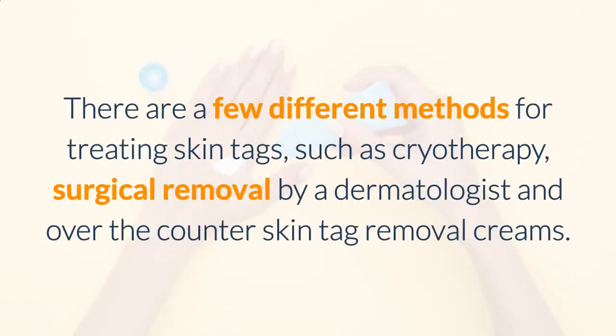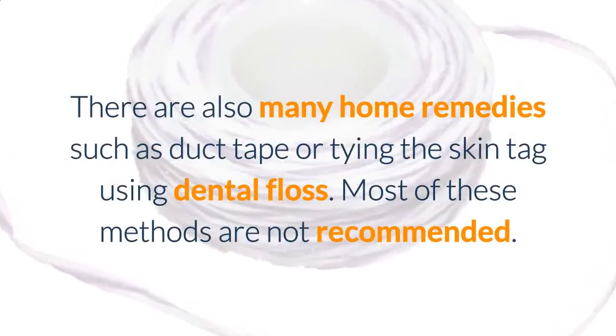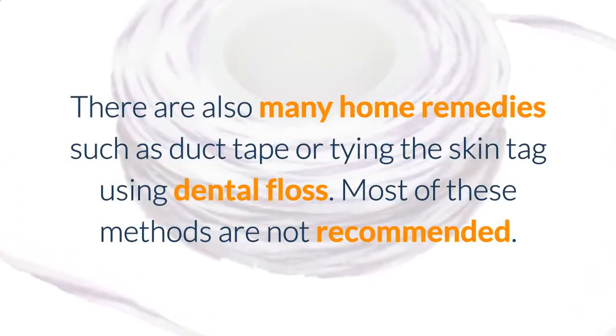There are a few different methods for treating skin tags, such as cryotherapy, surgical removal by a dermatologist, and over-the-counter skin tag removal creams. There are also many home remedies, such as duct tape or tying the skin tag using dental floss.